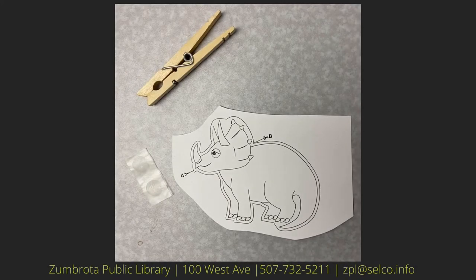Today we'll be making dinosaur clothespin puppets. In your kit you should have two dinosaurs, two clothespins, some glue dots, and some crayons.